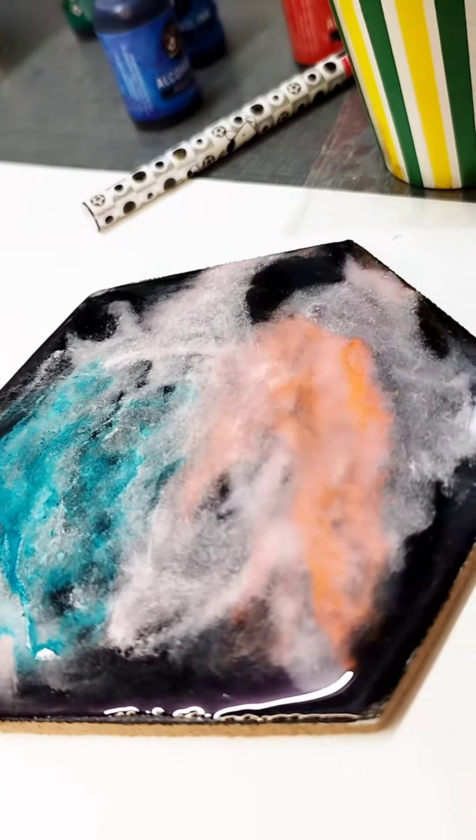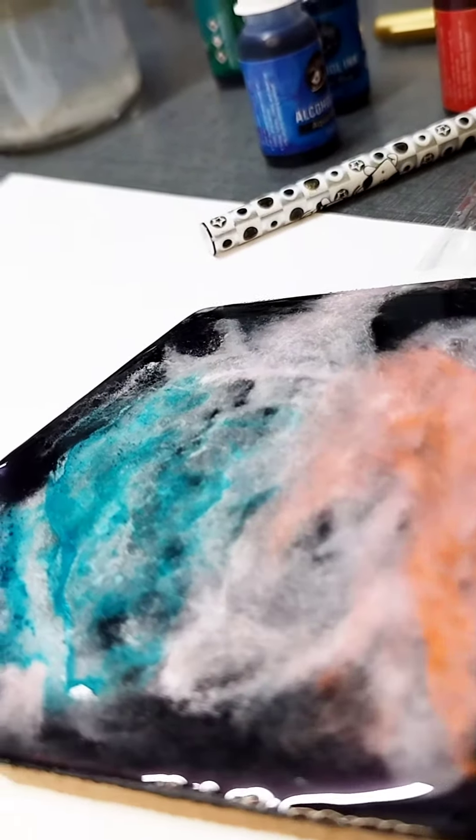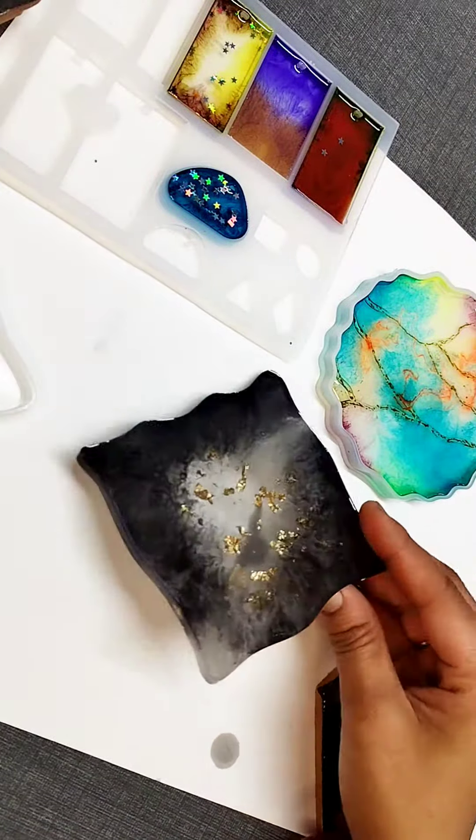I have made a coaster on the MDF board with a galaxy look. This is a tea coaster, ready.